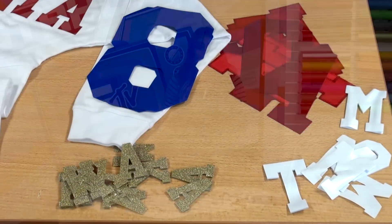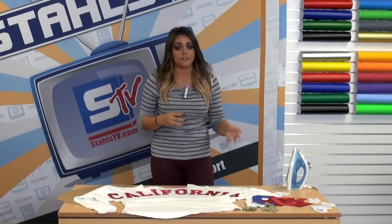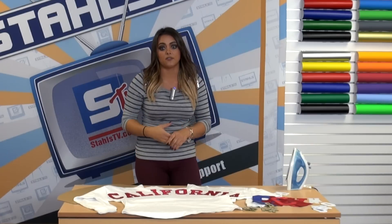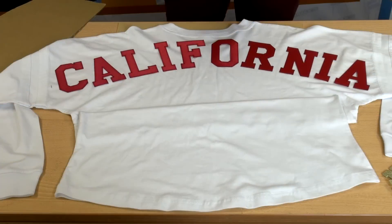Now I'm going to demonstrate how to utilize some of the different media we talked about and show you how we can maximize profit for a low cost on decorating this oversized shirt.